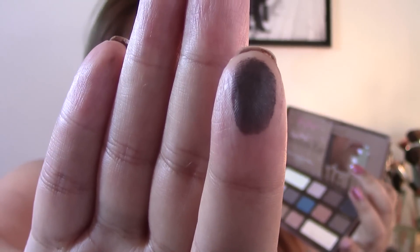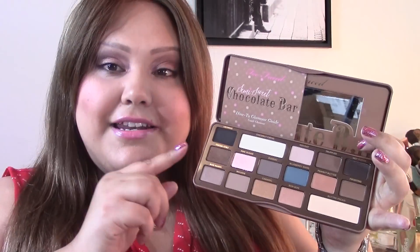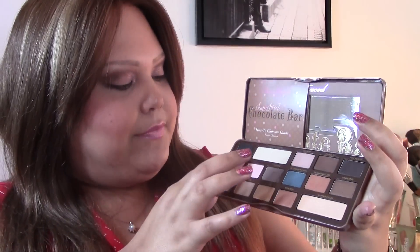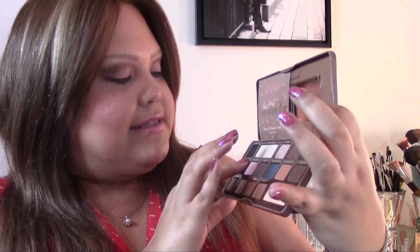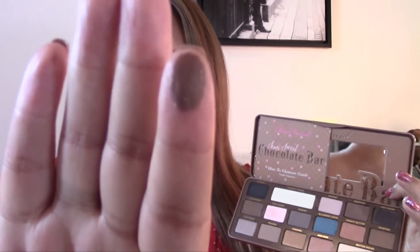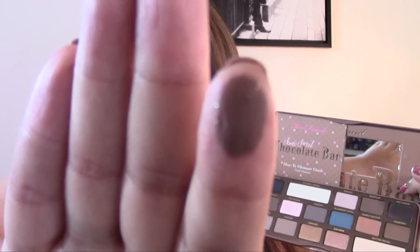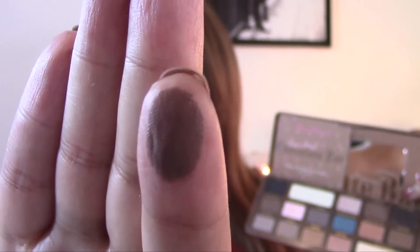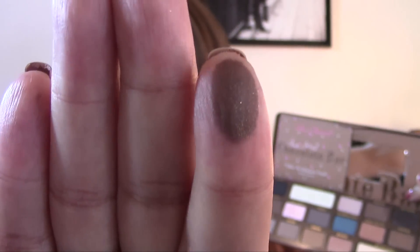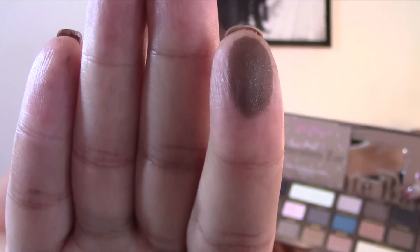Now moving to the second row, starting with Cocoa Chili. Cocoa Chili is a very nice brown that has gold sparkles — I'm really hoping my camera catches that. If you see when I move it, the sparkles show up. It has beautiful gold sparkles.